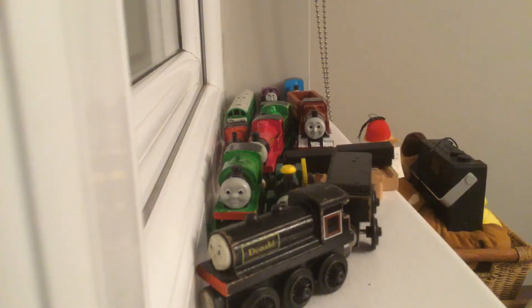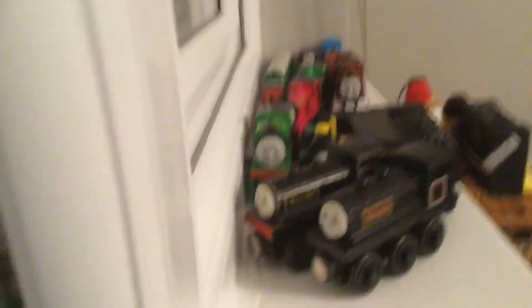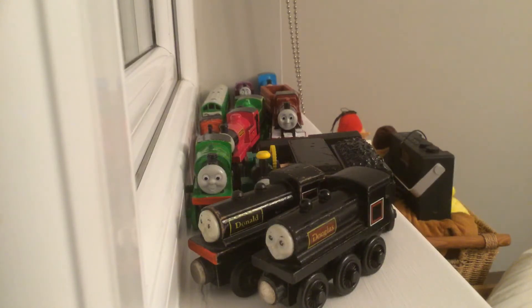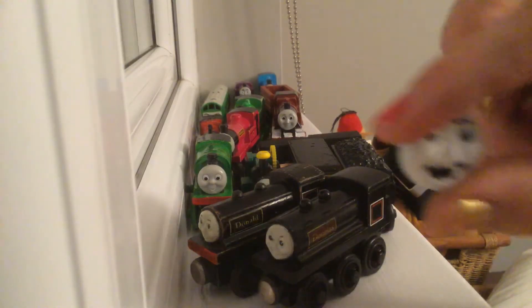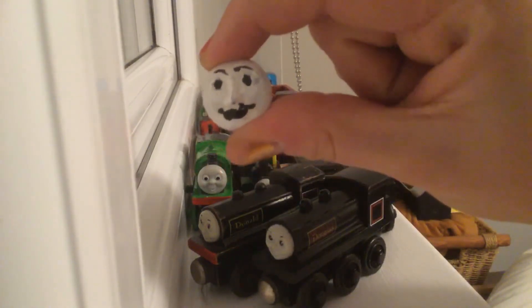The last ones are Donald and Douglas. I gave them a slight repaint to hide the paint chips. I gave Donald a red buffer beam and I'll give Douglas one another day. I also have a face that I painted from my old Tony Edward — I'm trying to fix that so I can make it fit on one of my model engines.